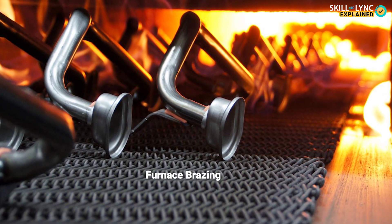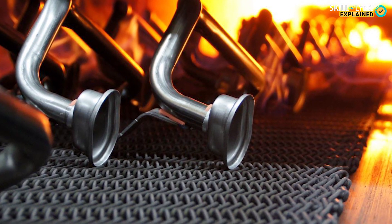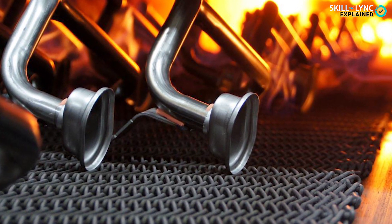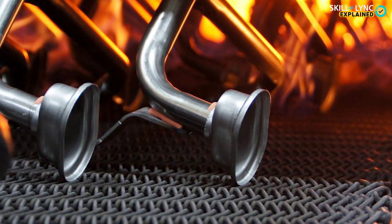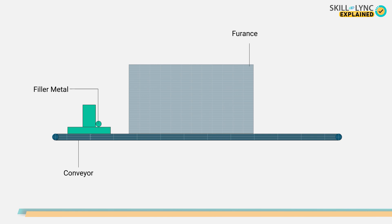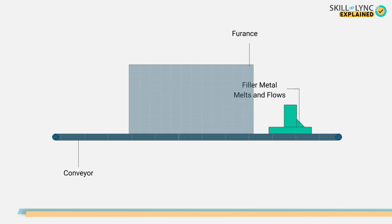Next is furnace brazing. In this type of brazing, a furnace is used to supply heat for brazing and is used to mass-produce parts. It is suited for medium to high production rates of components. In furnace brazing, the parts and the brazing metal are loaded into the furnace. They are then heated to brazing temperature. This melts the brazing metal, which fuses the joints. The workpiece is then cooled and removed.